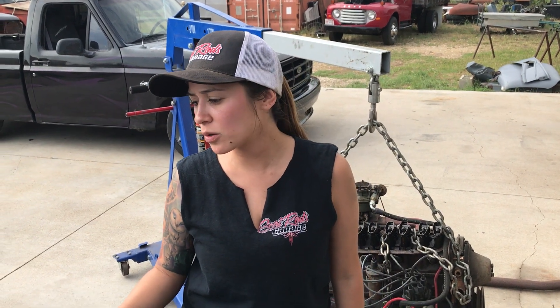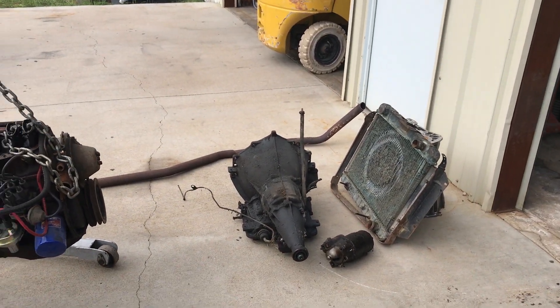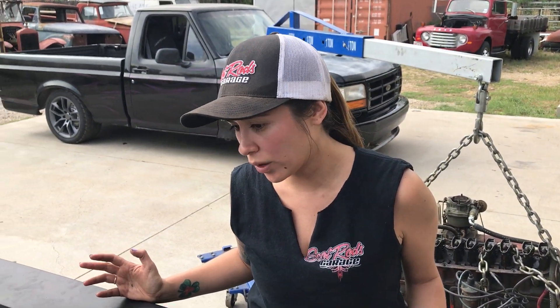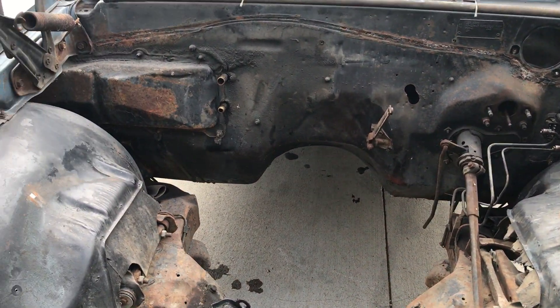All right, got the 67 Chevelle broken down. We took out the original radiator, starter, the powerglide, and the original 235 engine that came out of the vehicle. Now that everything is out of the car, we can really see what we're working with. So we're gonna get this cleaned up. Now remember, this is meant to be a performing vehicle, not a show car.